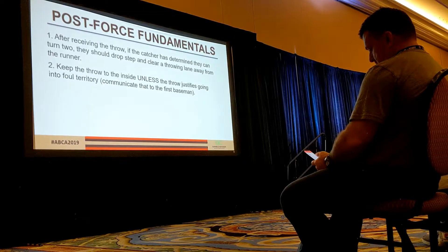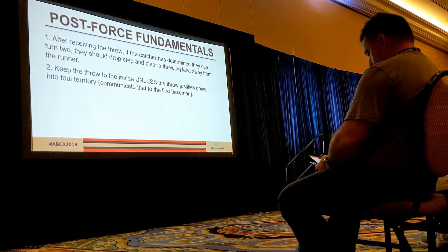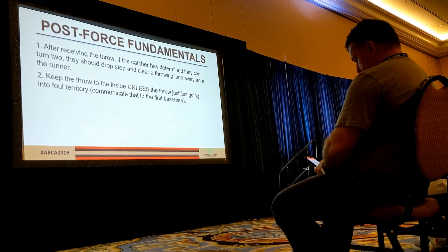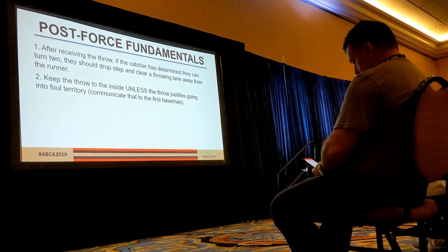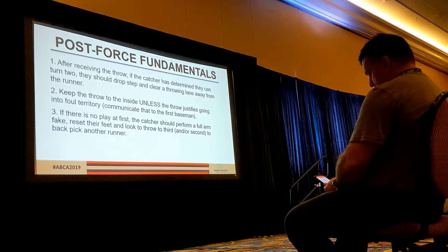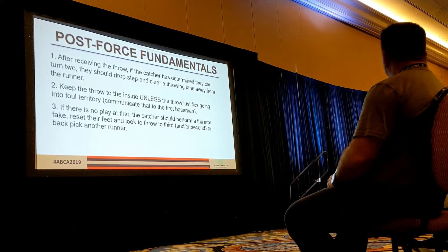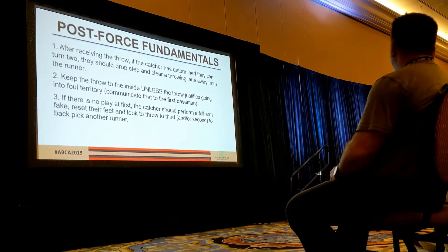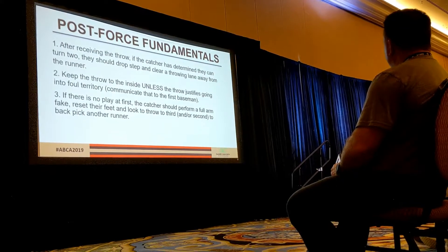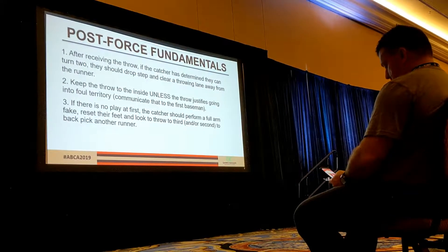Every once in a while — and you need to practice this — the catcher will step up to the force plate and the throw takes them significantly to their throwing arm side. If I step across and my momentum is taking me that way, I'm going to go outside and throw to the outside for first base rather than crossing to the inside. If there's no play at first, the catcher determines they cannot get that guy. They're going to do a full arm fake, reset their feet, and then look to maybe get the guy at third — the runner going from second to third. Full arm fake to make them think we're throwing; they might round a little extra and we might be able to get them.